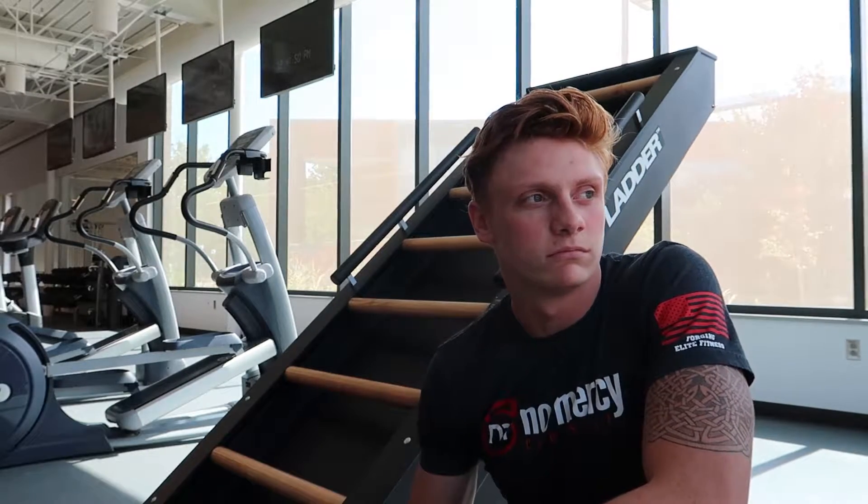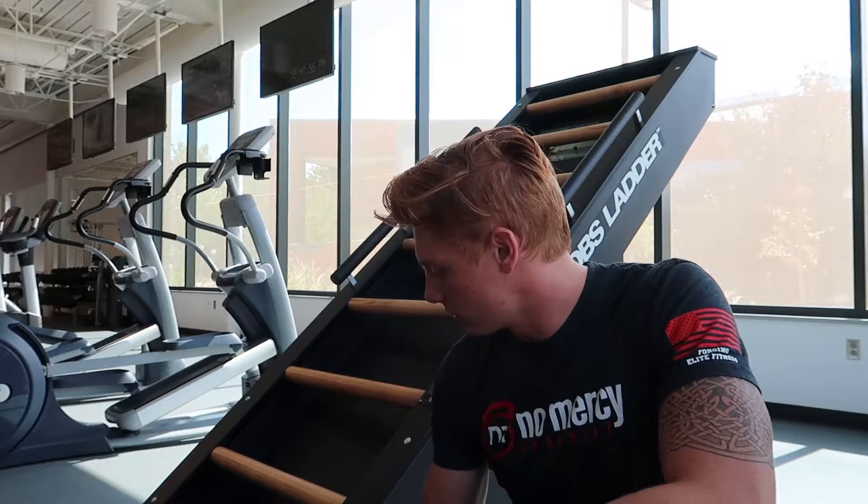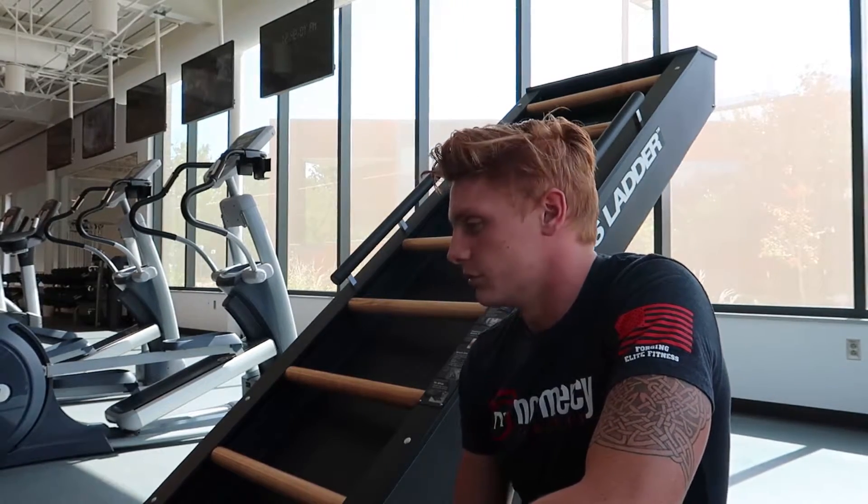Right behind me is the Jacobs Ladder — this is the machine we're gonna be working on today. It's got a safety harness slash belt that I wear, and that's what allows the tension to activate the rungs that we're gonna be using.